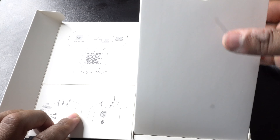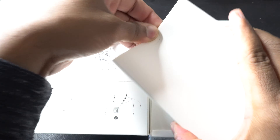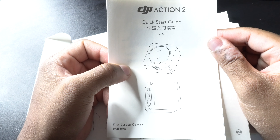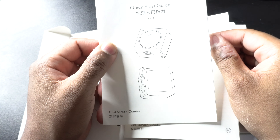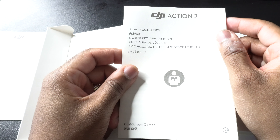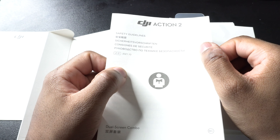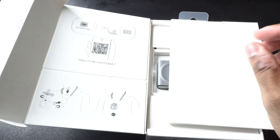Right here in the front we have a booklet — looks like the instructions. If you take it from the top you can learn how your camera operates. This is the quick start guide from DJI showing how your camera works and its features. Then you have the safety manual, which a lot of these products come with. If you want to take the time to read it, you can see the safety and precautions on how to keep your camera safe and away from danger.